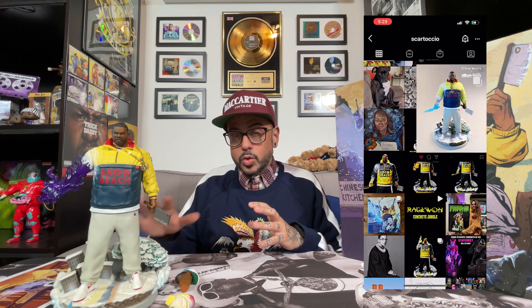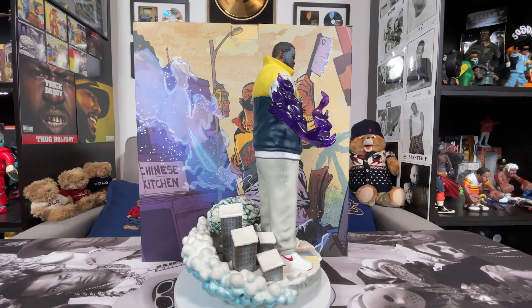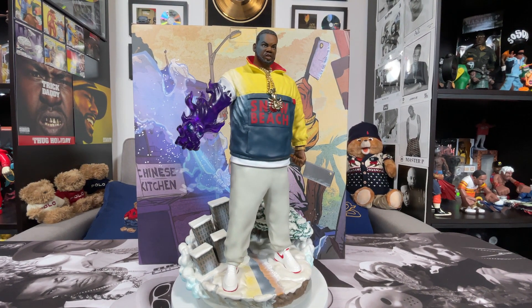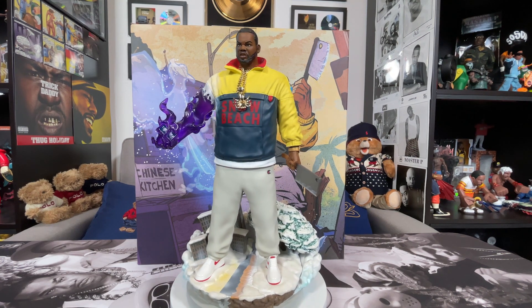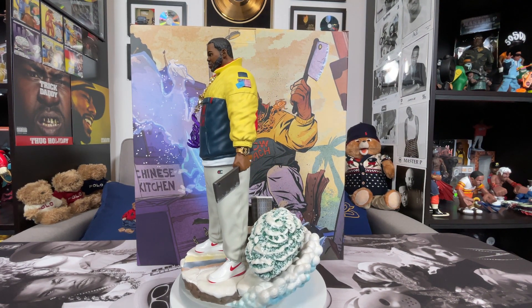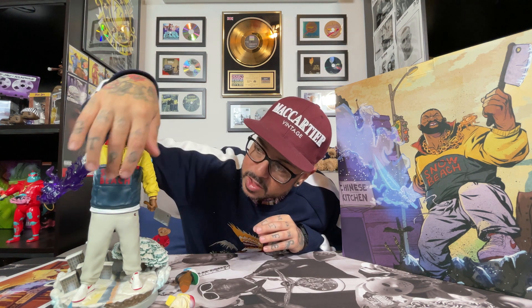This right here is a limited edition of 250 Raekwon Purple Tape statues. This is a collaboration with Raekwon and Concrete Jungle, so this is official. This is number 118 out of 250, autographed by both Raekwon and Steven Cartasio. This figure is insane — look at the detail on this.